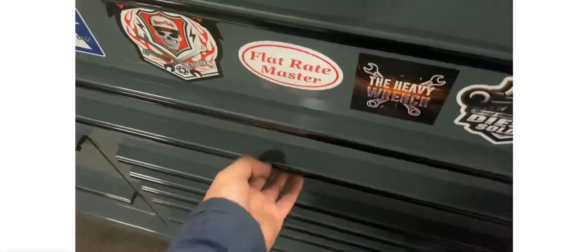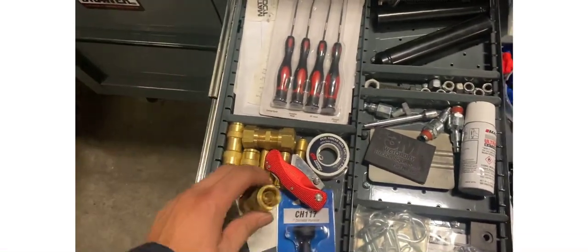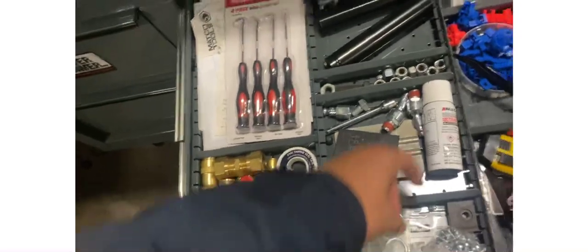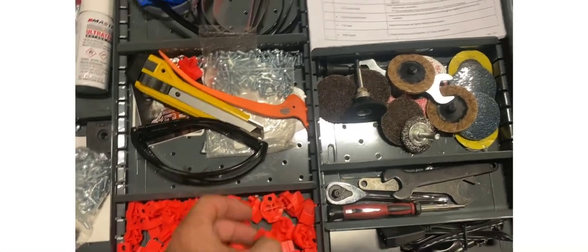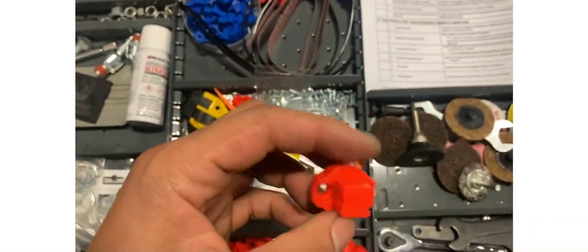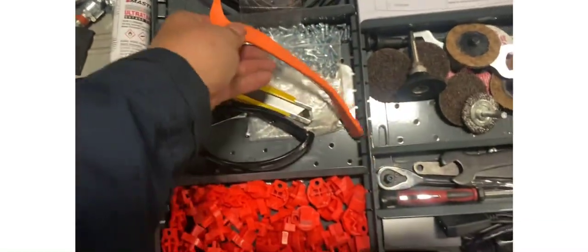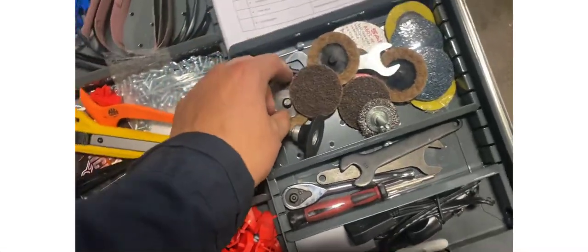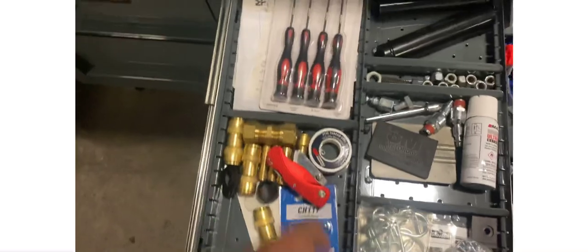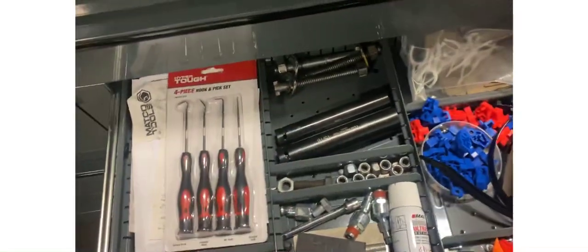Next one is going to be my accessory drawer — just quick connects, toothpicks and paperwork, the fittings for the Mantis tool grid or Mac Co grid tool trim, which is really handy. Mac tools safety glasses, angle grinder accessories, picks and Mac Co bills, caging tools, caging socket, and engine caging bolt.